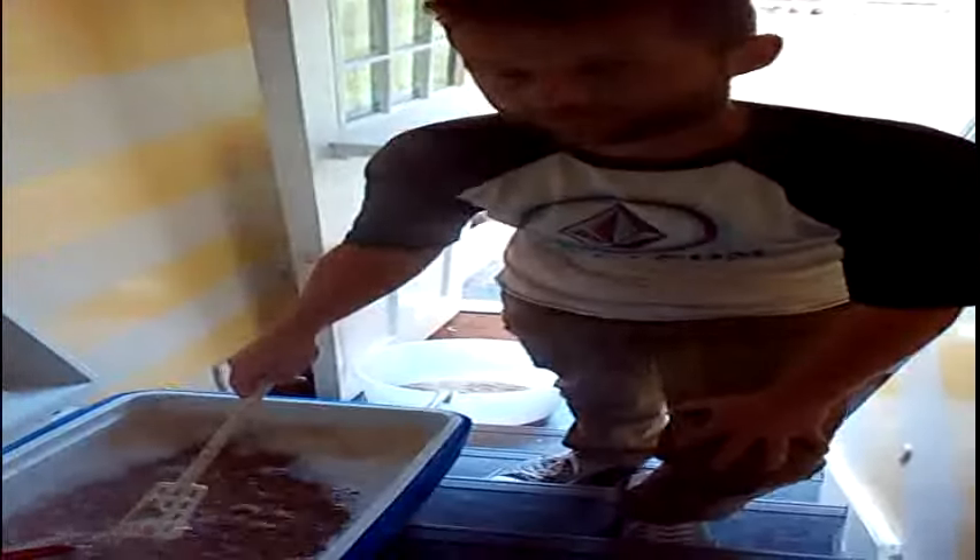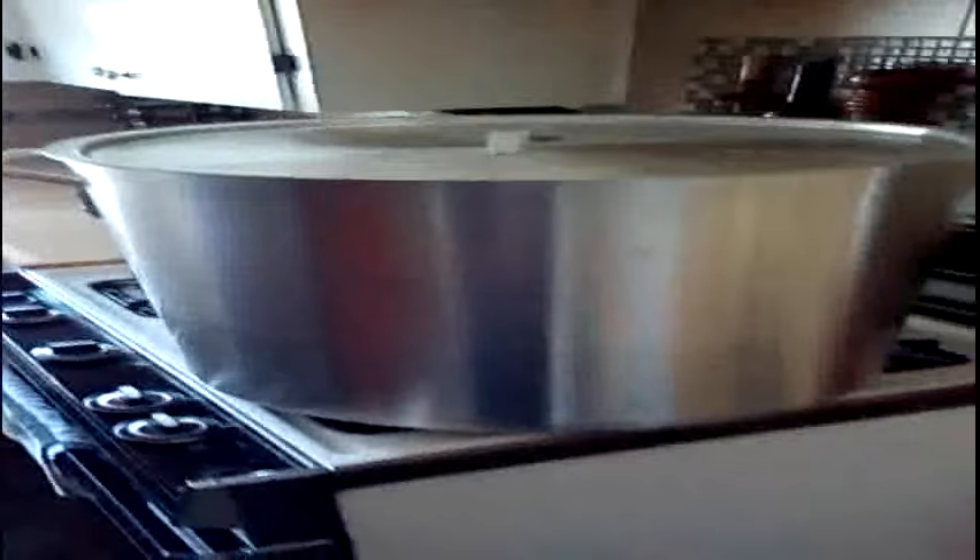So you're sparging? Yup. We went directly from mash to sparge. I skipped the vorlauf because vorlaufs are for pussies. And so now we've got our 10-gallon boil kettle with five gallons of sparge water heating up on the gas stove with two burners under it. That ought to do the trick and then we'll start sparging.